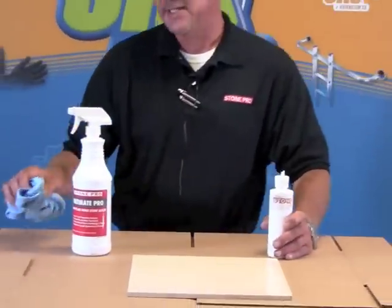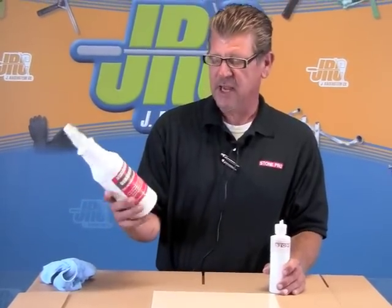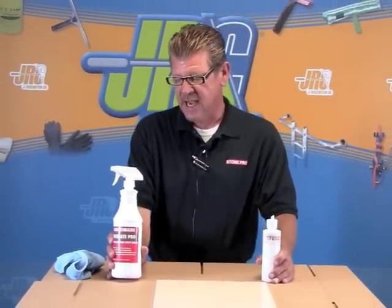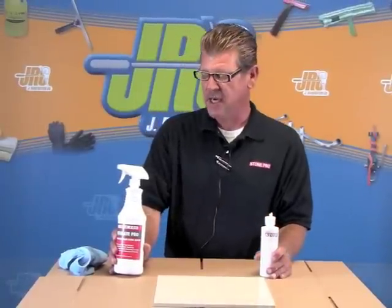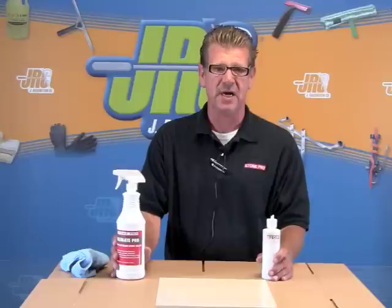Many people think that natural stone is hard and dense and doesn't need to be sealed, and that is completely false. We're going to seal today with UltimatePro. It is a hybrid solvent sealer. We manufacture the only solvent-based sealers that are VOC compliant today in the United States.